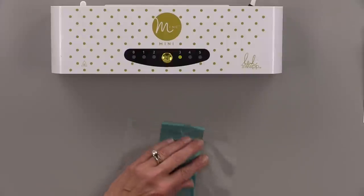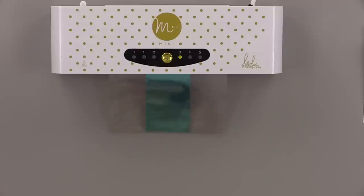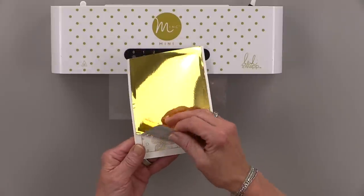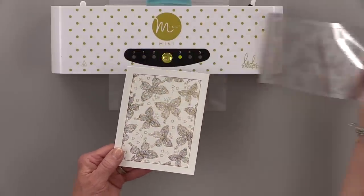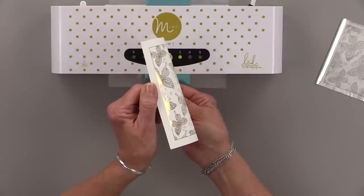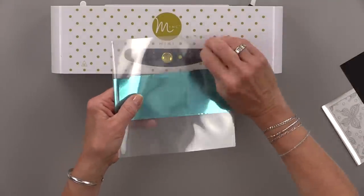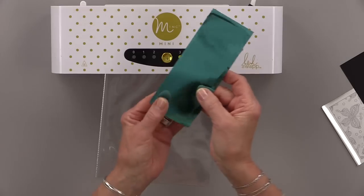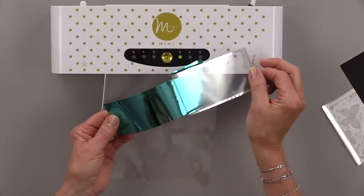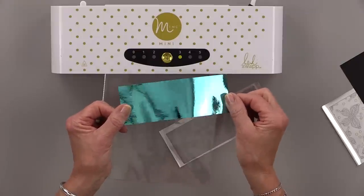I really think the Swiffer is a huge key to getting that perfect transfer. I'm going to send it through and then let it cool. Now for the peel and reveal — look at those beautiful butterflies! When you see these in person and see how much beautiful detail is in there and how perfect that foil transfers, you're going to be amazed. Such a beautiful design and so useful for any time of the year. Look at that — it's absolutely perfect. That's going to be great for my die cutting.